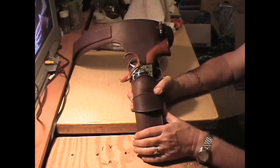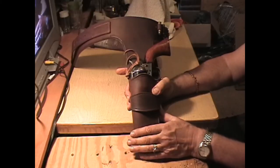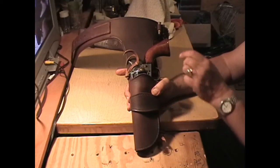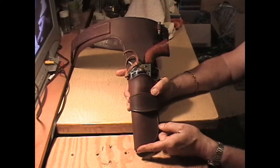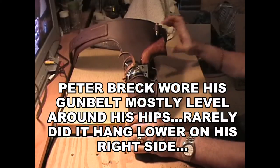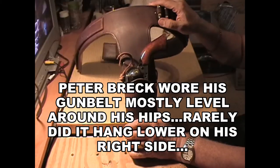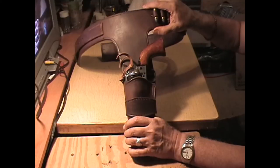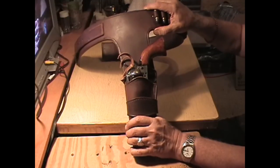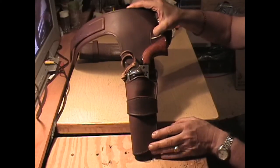Something else about the drop on this which might interest you — if you've watched a lot of Big Valley, you can still watch it on YouTube like I did while I was researching this — is that the drop approximately from the belt down to the bottom was 15 inches. When I looked at proportions and saw where the butt of the gun was and scaled it out with the bullets, I could see it was around a two-and-a-half inch wide gun belt, possibly two and three-quarters. This one is two and a half inches.